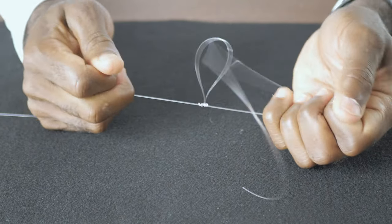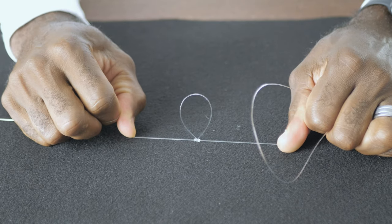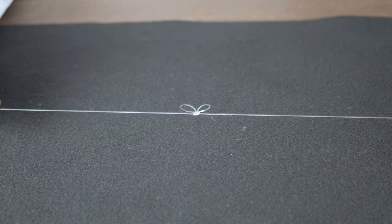Now if you don't get it right on the first attempt, that's okay — just play this part of the video over and keep practicing. I remember when I was first learning how to tie this dropper loop, I went through tons of fluorocarbon leader just to get it right. But trust me, once you get it, I promise you will love this setup.